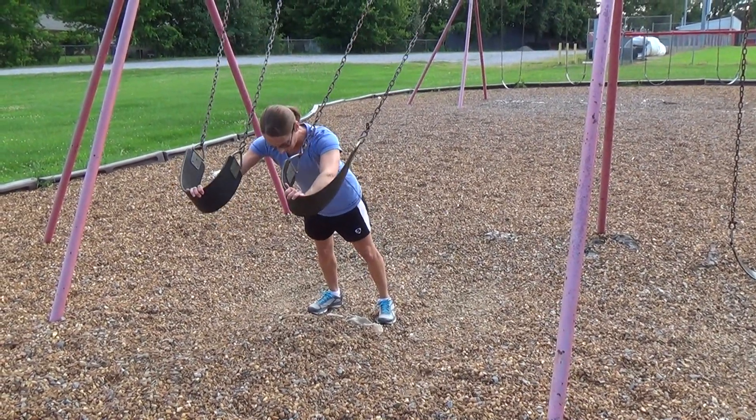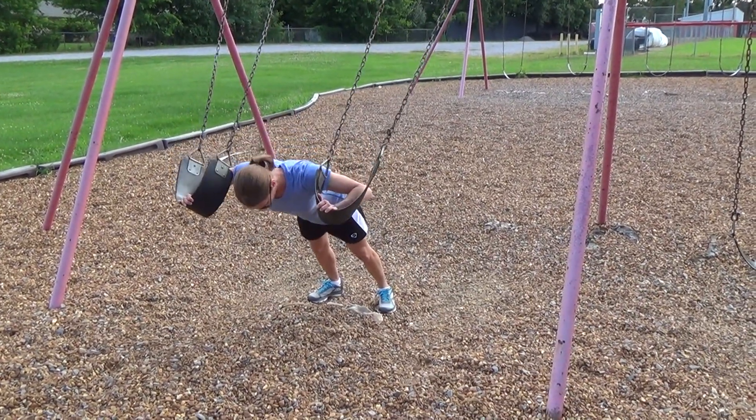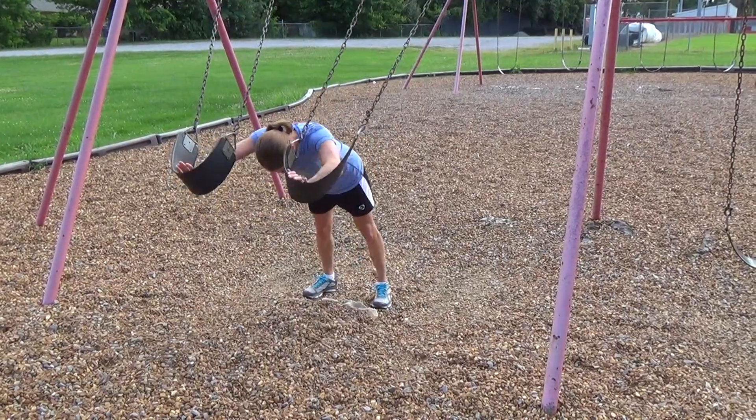You just have your arms out in front of you, keep your body kind of straight, and then you're just going to use your shoulders to press back.